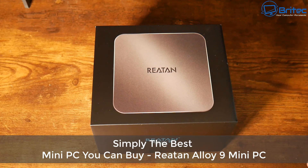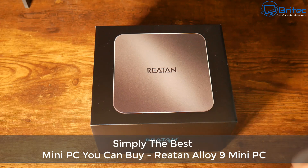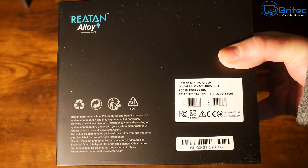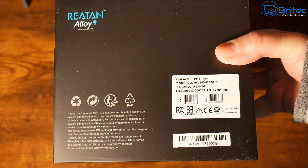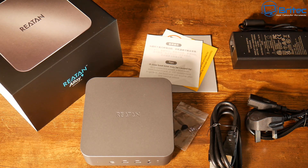Here's another video on the Retan Alloy 9 mini PC. I believe this is simply the best mini PC you can buy in 2024. The specs are pretty decent — we have a Ryzen 9 processor, one terabyte of storage, and 32 gigabytes of RAM.